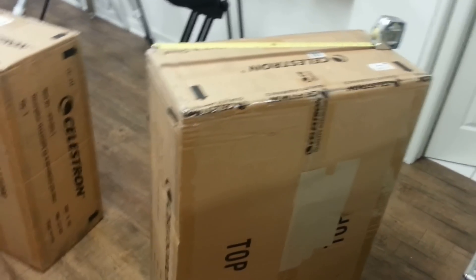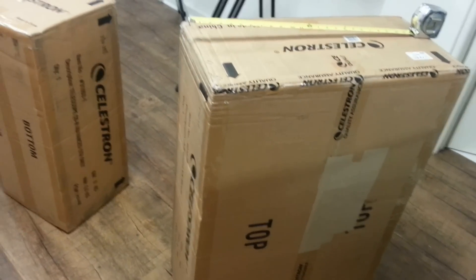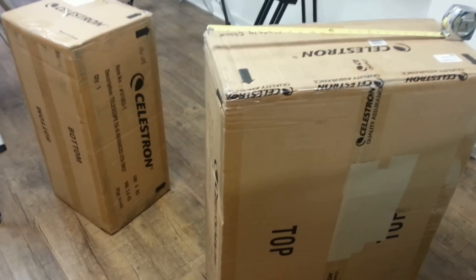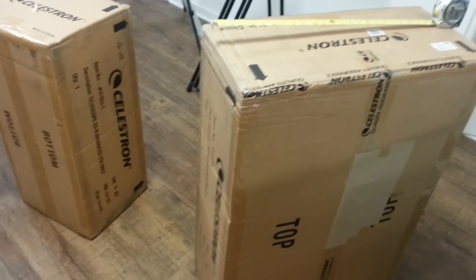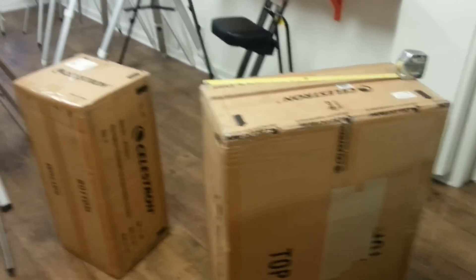We've heard great things about this as far as its astrophotographic capability, how they've upgraded the mount and put some unique things in at this price point specifically for people doing astrophotography. So we're going to be putting together some unboxing content, how to do it correctly, tips and tricks, for anybody who wants to see exactly what they're getting into before they decide to purchase.